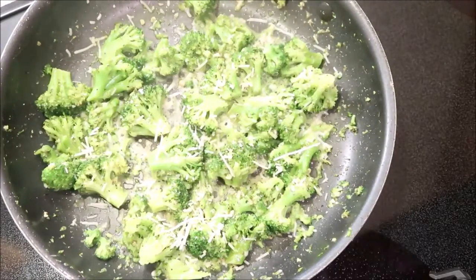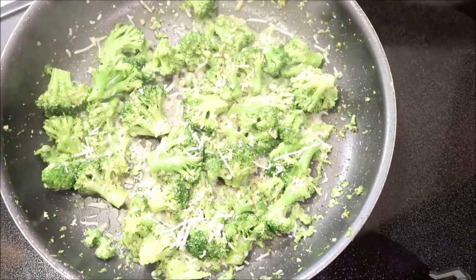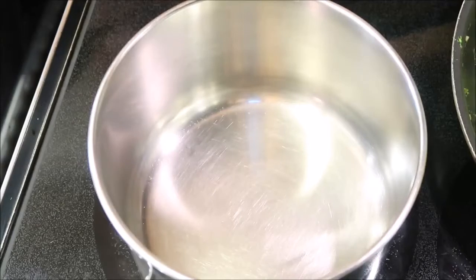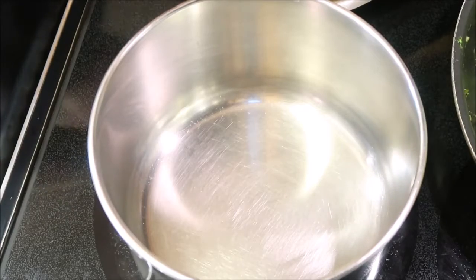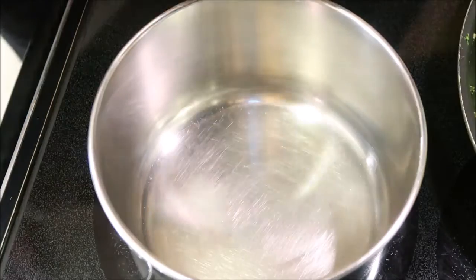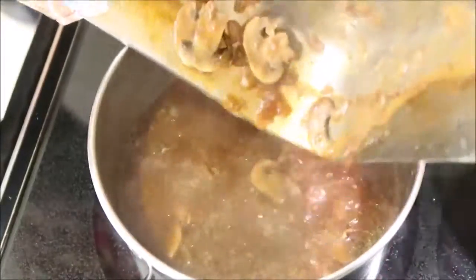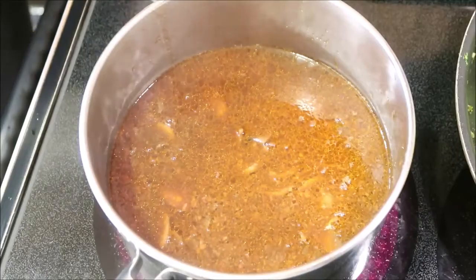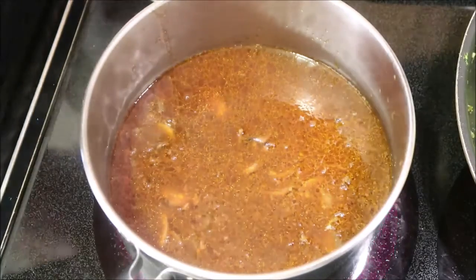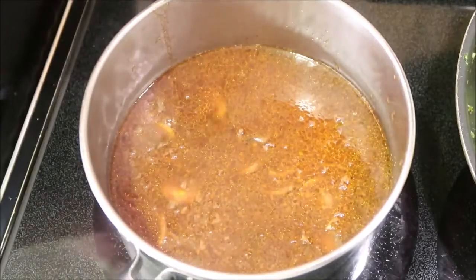I'm going to turn the heat down a little bit and just let that cheese melt. Now that we took this out of the oven, I'm going to take the steaks out of the pan and just put them on a plate — I want to thicken up the juice.